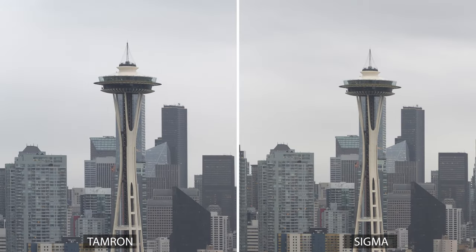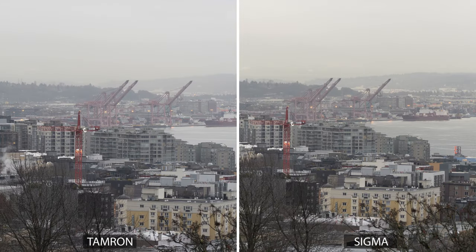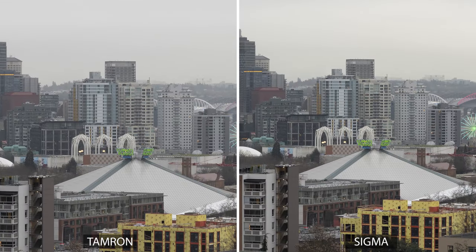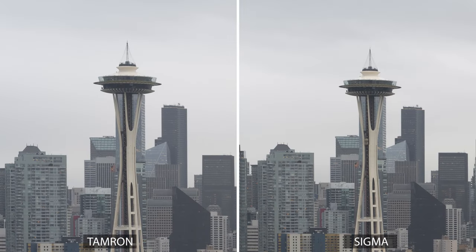Moving up towards the corner, they both stay nice and sharp, but looking at the wires on top of the Space Needle, I think the Tamron is giving us better resolution. It's hard to say definitively because of the differences in focal length, but it's certainly not any worse. Down in the opposite corner there's a lot of fine detail to compare, and if the Tamron is sharper, it's only just barely — they're both excellent. Nothing really changes at f4 or f5.6. At f8 they're still equally good in the center, and at the top of the Space Needle the Sigma has caught up, but I certainly don't think it's any better than the Tamron.